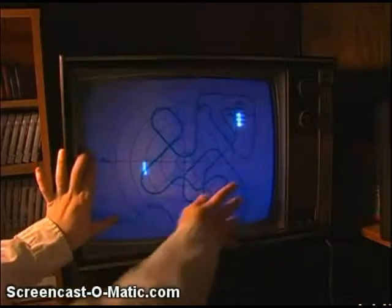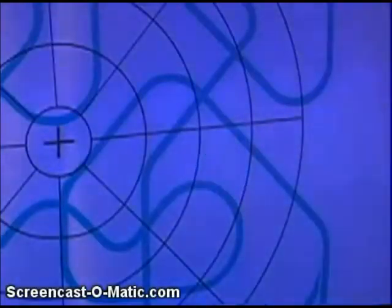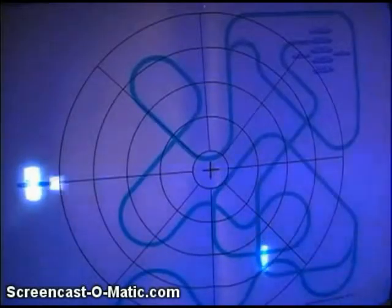Submarine! Player 2 has to follow a squiggly line and dodge torpedoes fired by Player 1. But the torpedo never seems to go in the direction that it should.